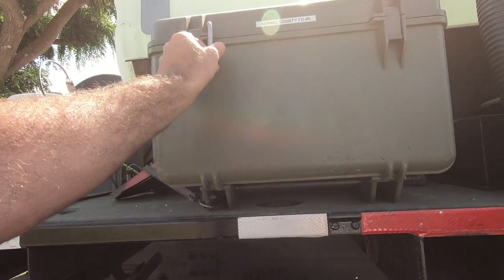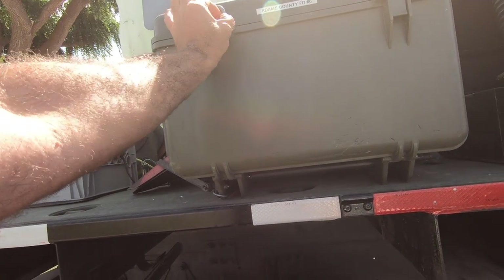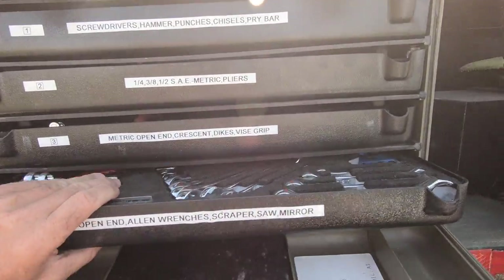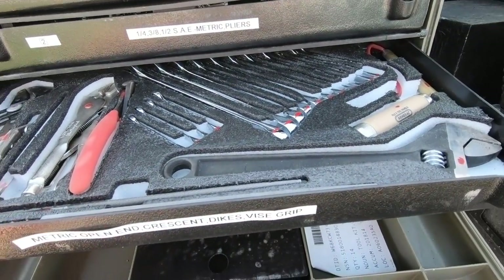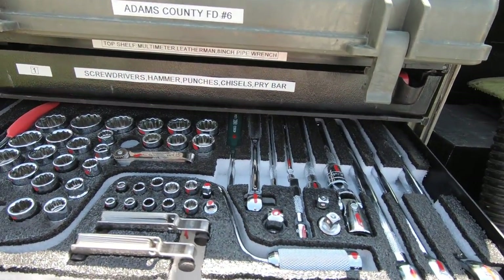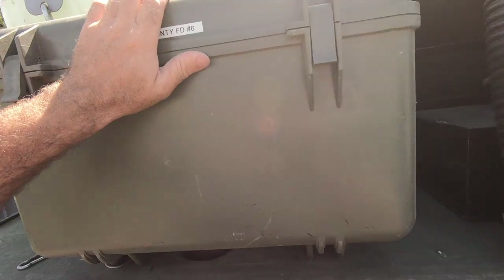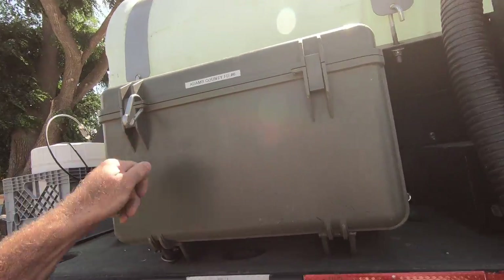Toolbox — these are military surplus general mechanics toolboxes that we get from the GSA department for a discounted price. They come loaded full of SK tools. You've got your metric, open ends, SAE, and sockets. Screwdrivers, pry bars, hammers. And then a waterproof Pelican-type case. Those are hard mounted to the side of the tank and they're lockable.